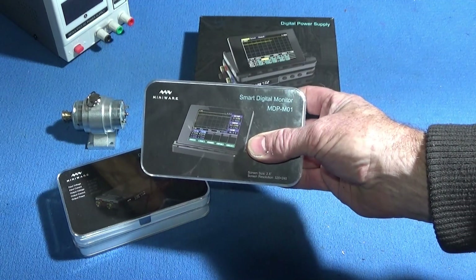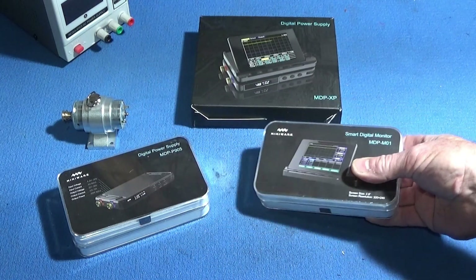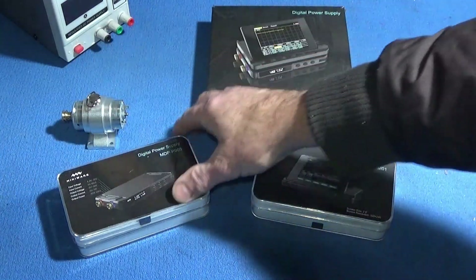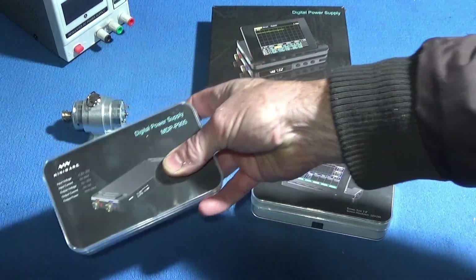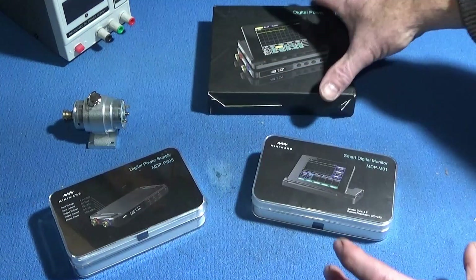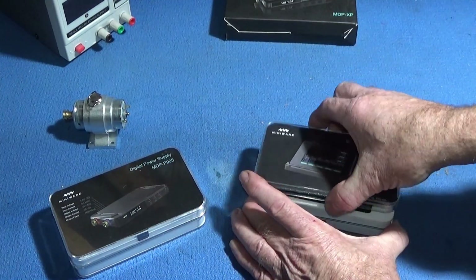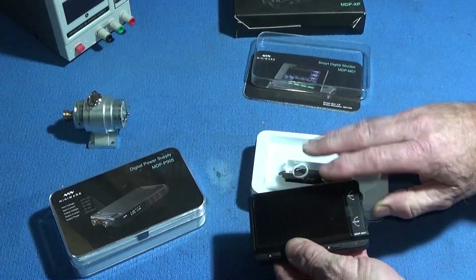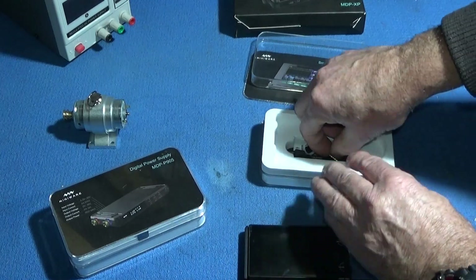And then you have the smart digital monitor, which is the MDP-M01. You can buy both units together in this box here, or you can buy the digital power supply on its own. Both units are well packed in lovely quality plastic boxes and have all the necessary cables.